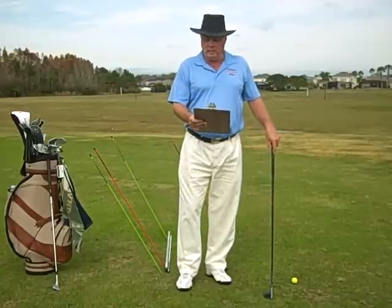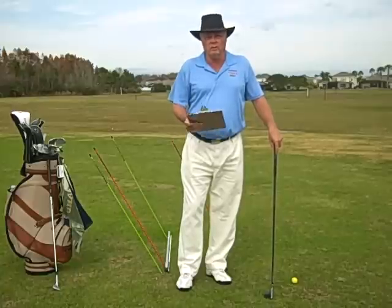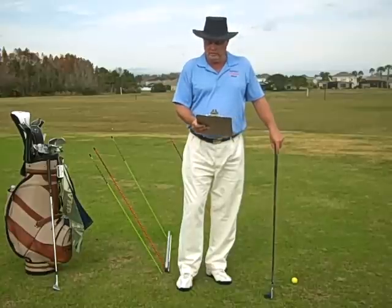That was a great point by him, and his ultimate goal is to stop hooking the ball. We'll talk more about that, and that has a lot to do with downswing, follow-through, and finish.